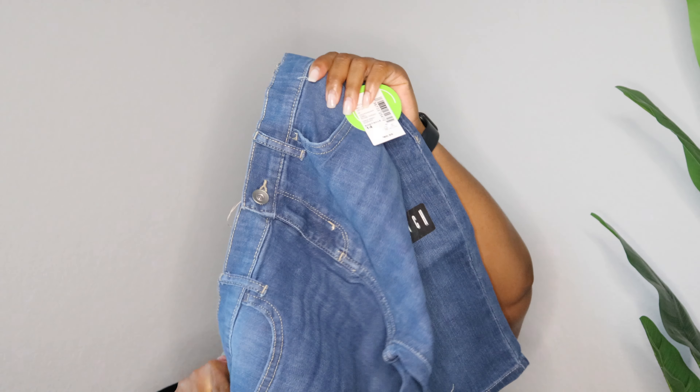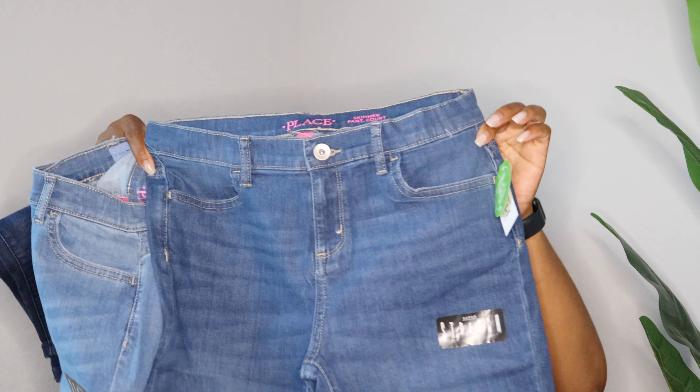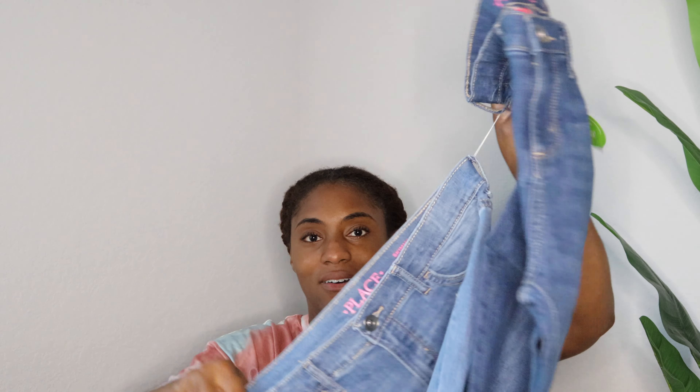First up we have some skimmer shorts for Mariah. They all came clipped together — this is a three-pack. She likes to wear shorts but nothing too short because she still gets cold in the building, so these are like the perfect length for her to still be comfortable at school and not get too cold. I'll link everything in the description box with the prices. Hopefully they have that sale again because it really was a good sale.